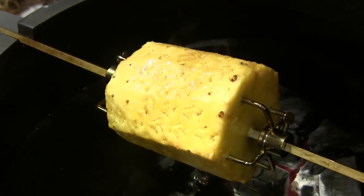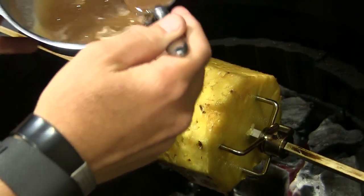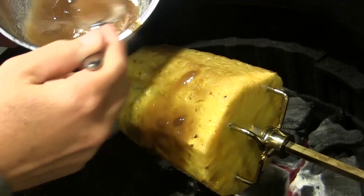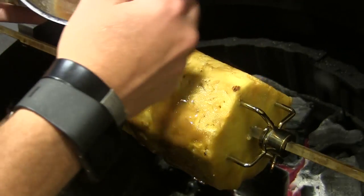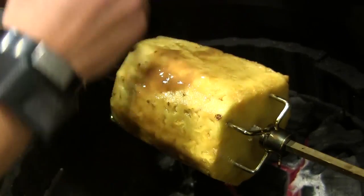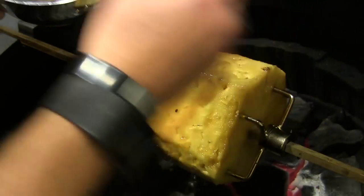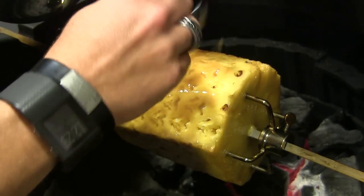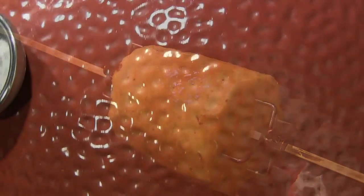We've been going about 25 minutes now. I'm going to open this up and baste it with a little bit of that brown sugar glaze we had left in the bottom of our pan. Just keep a little bit of that going on there. This smells beautiful — I can actually smell that rum. We're going to let it keep going and come back in another 20 minutes or so.